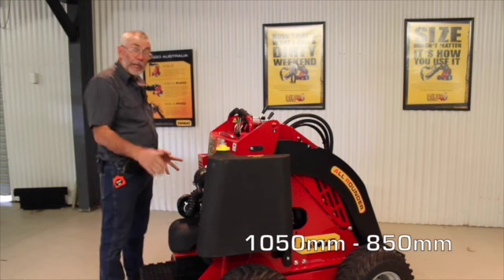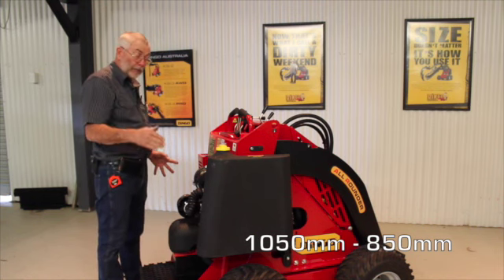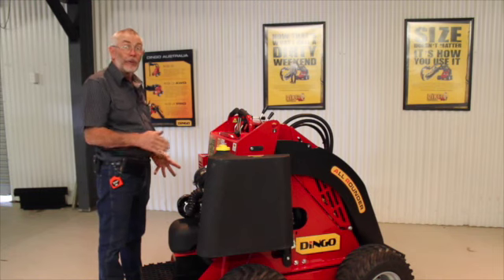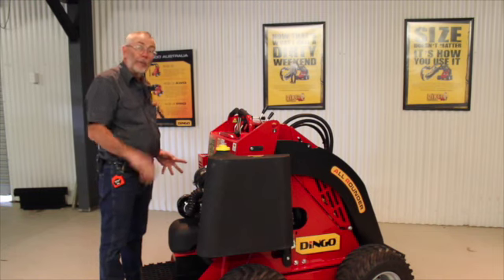They are a metre and fifty wide on the standard tyres. When we get them down on the very narrow tyres, we can get the machines down under 900 millimetres, so they can fit through a doorway — and that's a very important measurement.